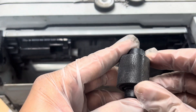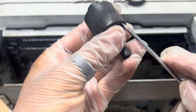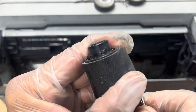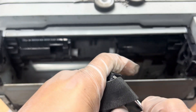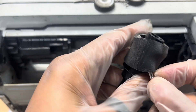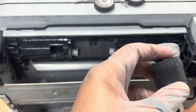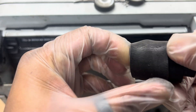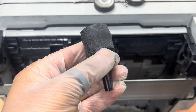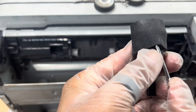This is a rubber roller actually. With the help of a flat screwdriver, I will remove this roller. Carefully — don't break it, use soft hands. You can spray a bit of WD-40 here so it will come off easily.